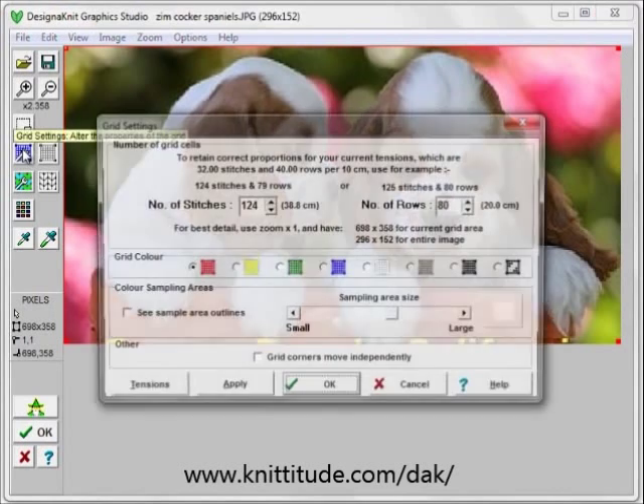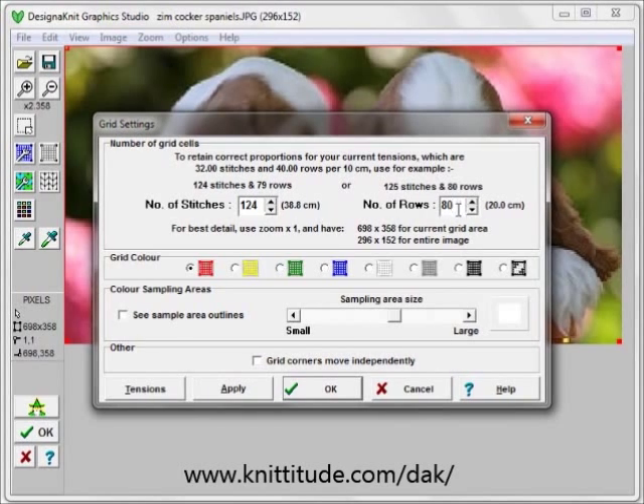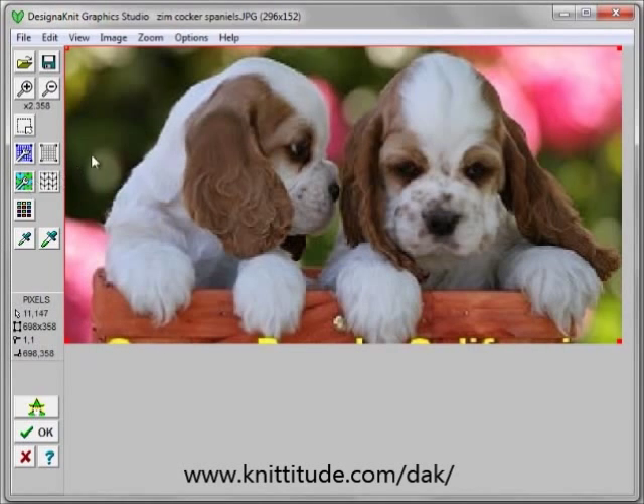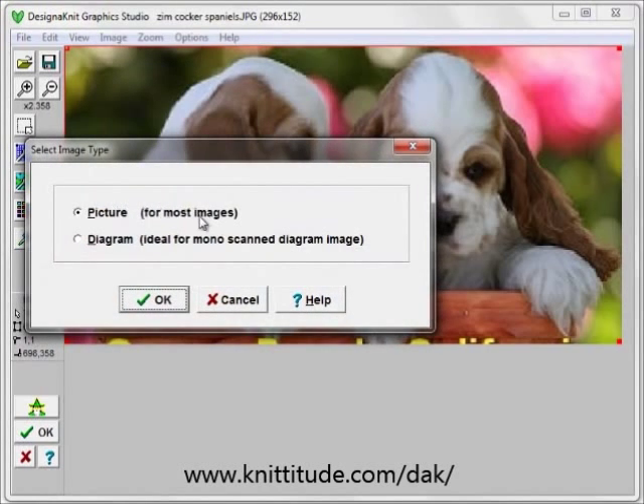The grid conversion settings are going to be 124 stitches wide, and it says that at this tension it should be 79 rows, which we're going to set to 80 rows because it's a requirement for multicolored jacquard. Next, say image and type and make sure that this is set for a picture, not a black and white diagram.